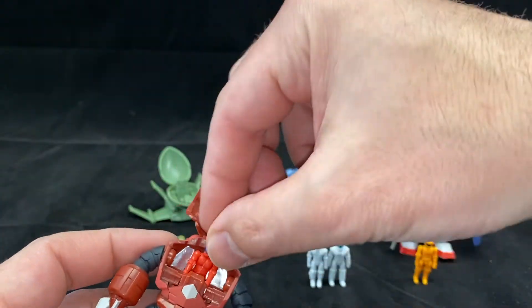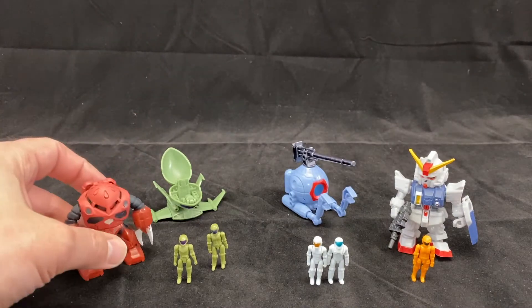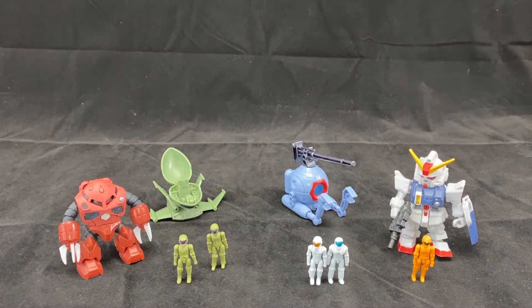We have the mech here — you got to get the pilot into a seated position and then we can close the cockpit. Each one of these guys can work for that. It's a cool feature and there's some playability here. But that is not the reason I want them. My goal is to see how they scale with other toy lines to act as human pilots.